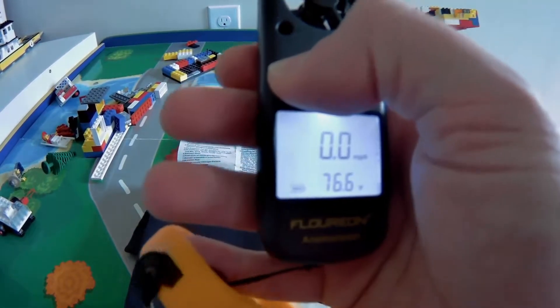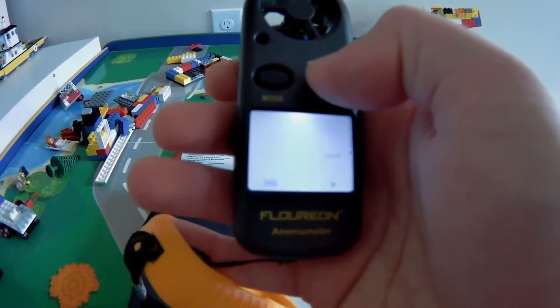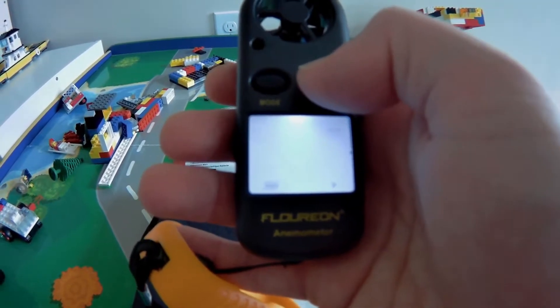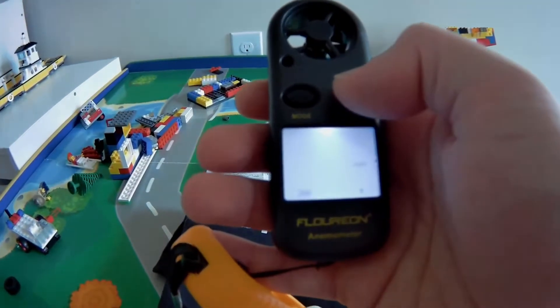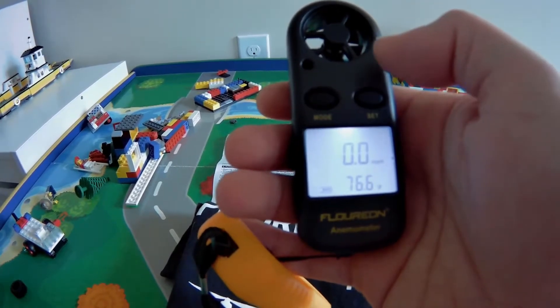Going into the mode, you have current, max, and average. That tells you whether it's the average wind speed, the current wind speed, or the max being read for a period of time.